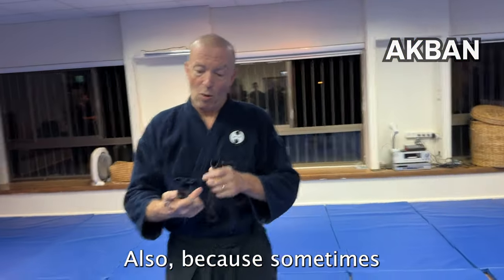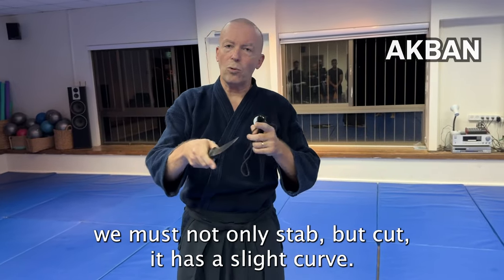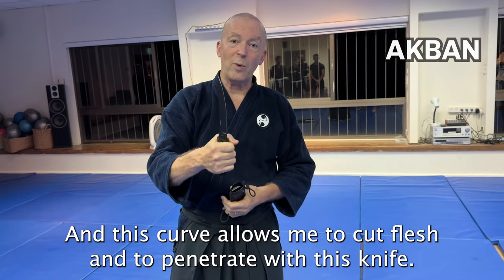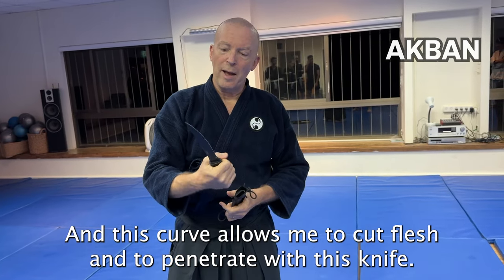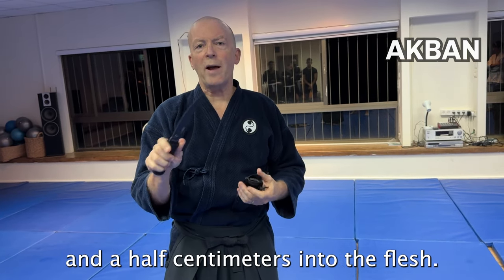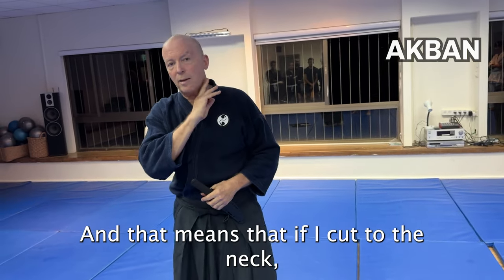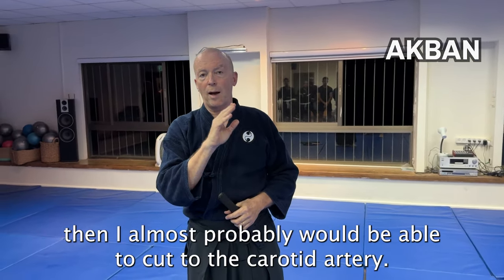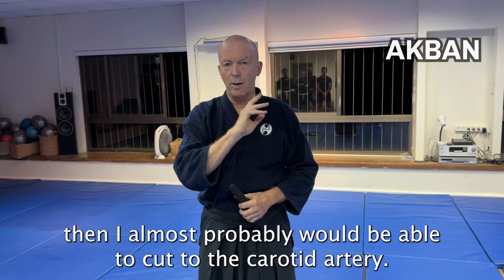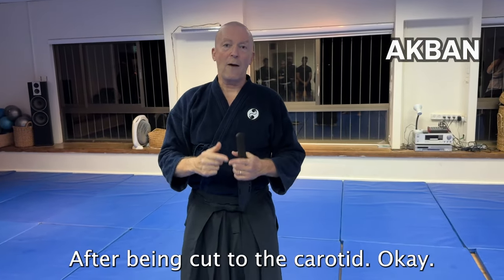Look at the silhouette of the knife — it has a very strong back, no teeth at all, nothing fancy. It will penetrate and get out immediately. Also, because sometimes we must not only stop but cut, it has a slight curve. This curve allows me to cut flesh, and if it's well sharpened, to penetrate about one and a half centimeters into the flesh.